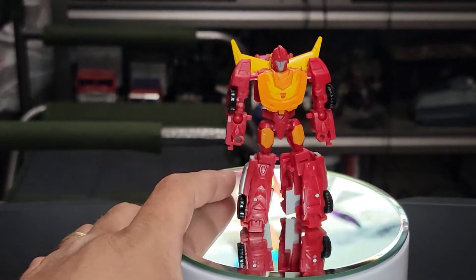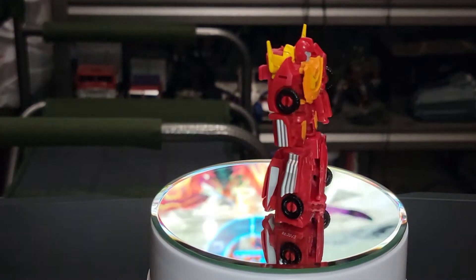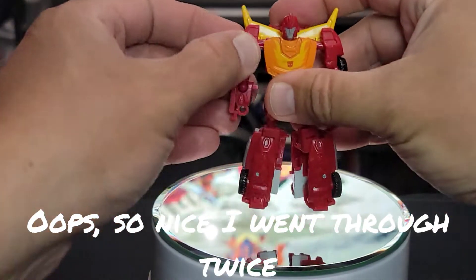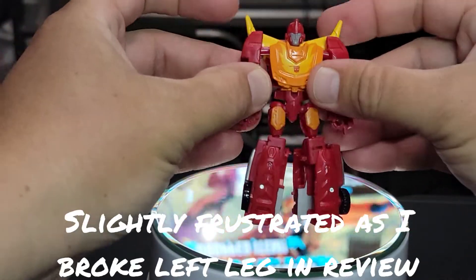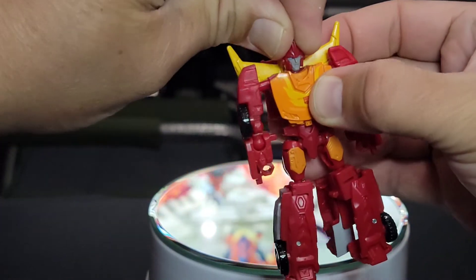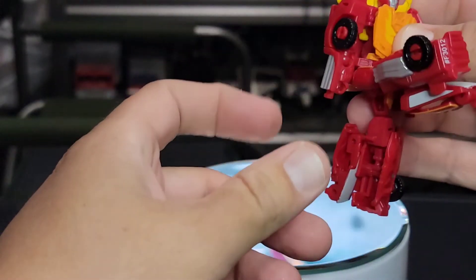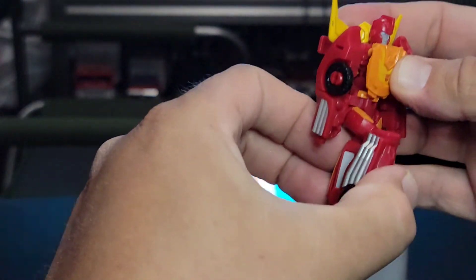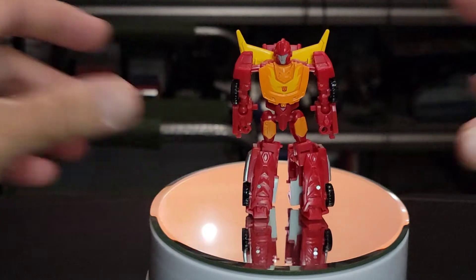Hot Rod has some articulation in the shoulders, some elbow movement, and his head will swivel — but side to side only, no up and down at all. No waist swivel. Knees and legs kick forward and back, with less than 90 degrees of bend and no ankle rockers. This is just Hasbro Core Class for you.